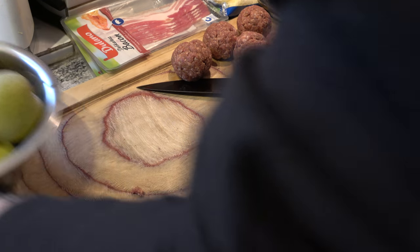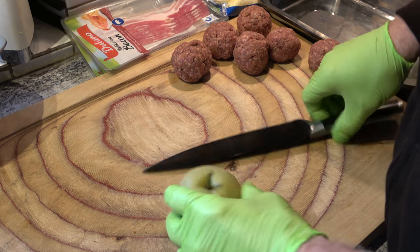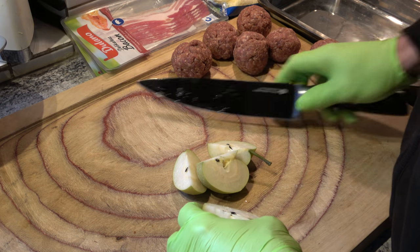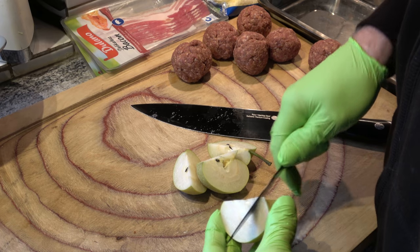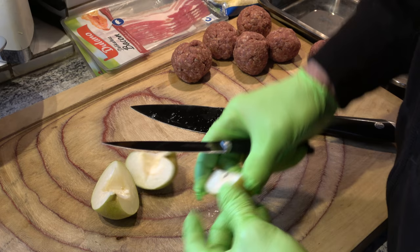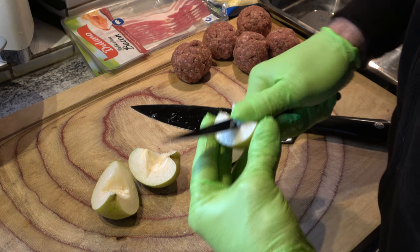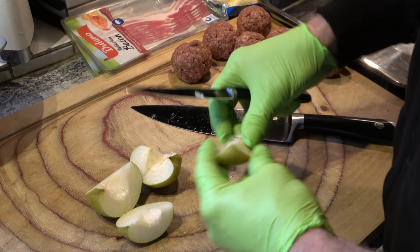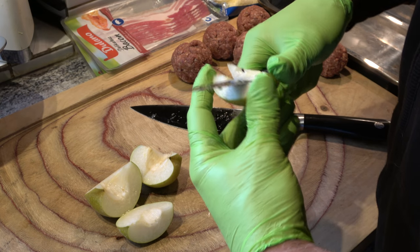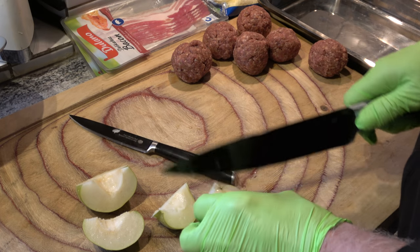Dann schauen wir mal unsere Naschi Birnen an. Ihr habt es ja gesehen — die sind frisch vom Baum. Der Baum ist nicht gespritzt. Ein bisschen Kerngehäuse ist drin, kann man an und für sich mitessen. Ich sage euch, das ist richtig geil, wenn man hinten am Schrauben ist und in der Nacht rausgeht und sich eine Naschi Birne in den Hals reinsteckt. Das kommt richtig gut. Ich kann jeden nur empfehlen, sich einen Naschi Baum zu holen und selber Naschis anzupflanzen.